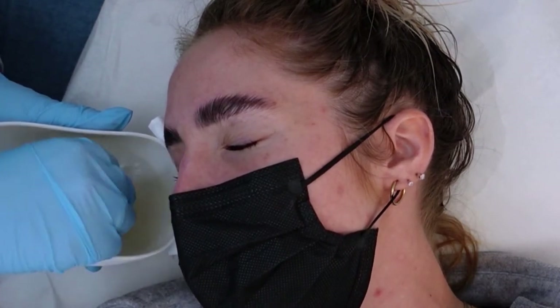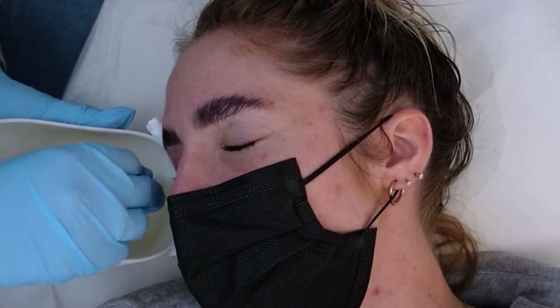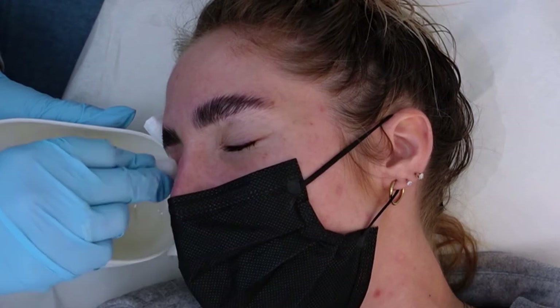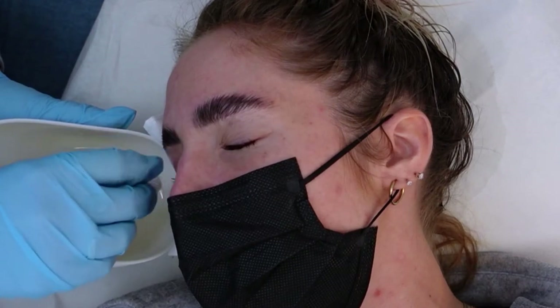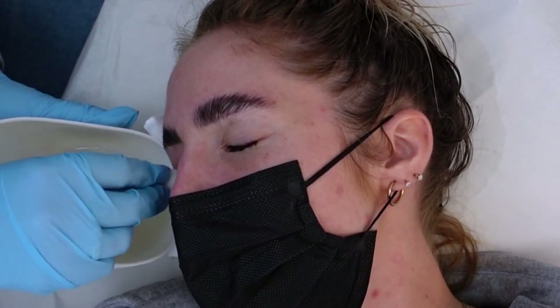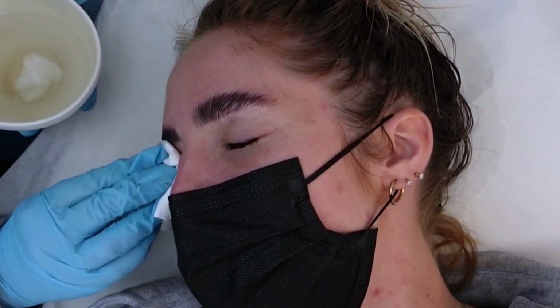You're going to put a Kleenex between the bowl and the client's face, then take a cotton round and gently squeeze the water up onto the eye, squeezing that cotton round right at the top and letting the water drip down the eye. We just want to make sure we're removing all excess product so that the client doesn't go home and have it continually curl or over-process.